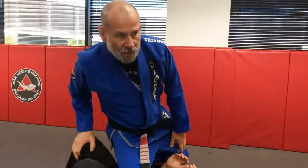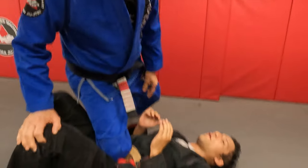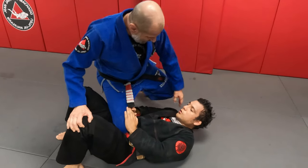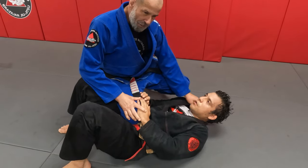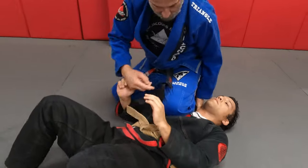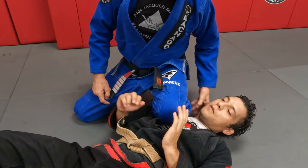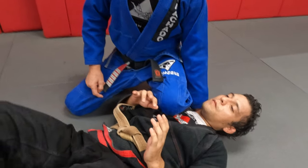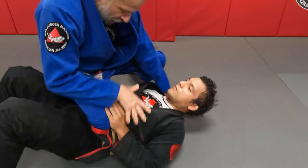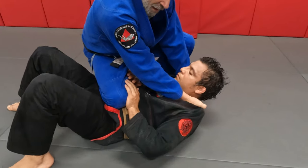Starting from knee on belly. What happens a lot is they go to push here. I can easily grab here, but most of the time when I grab here they're blocking right away. So I'm going to switch, put my knee right on top of his shoulder. As soon as I do that, his focus is on his shoulder — I reach my thumb in right here, thumb in, then come back right here, drawing his hands out. My knee and elbow are together, my hands go in.